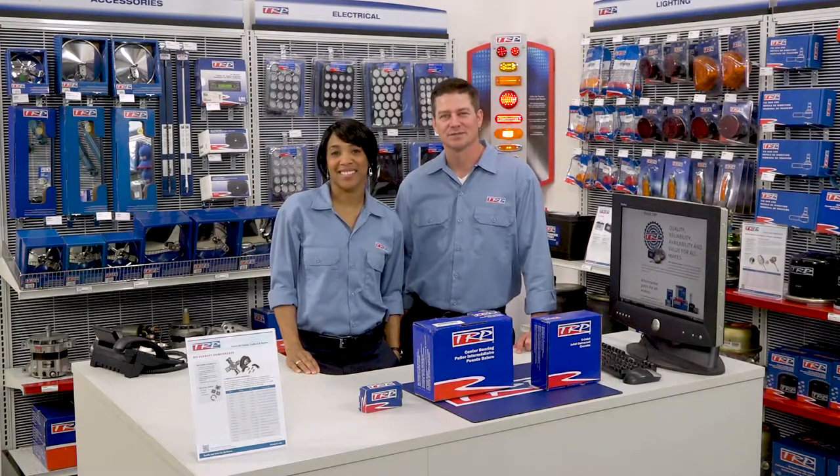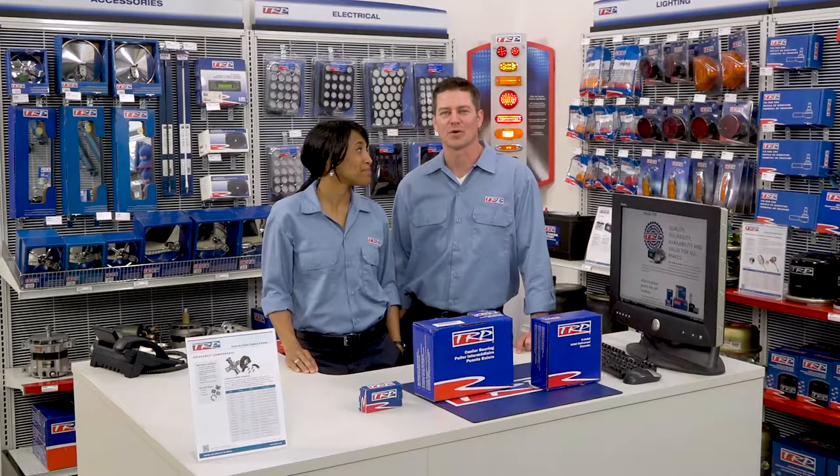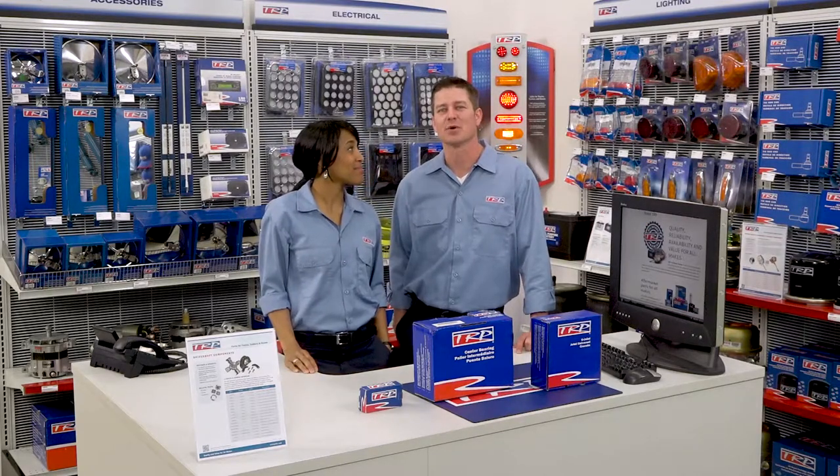Today we're going to show you our TRP driveline components. The TRP driveline program offers U-joints, strap kits, and center bearings to meet most requirements.